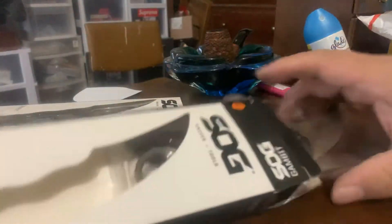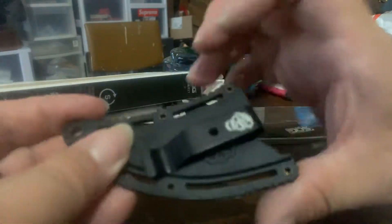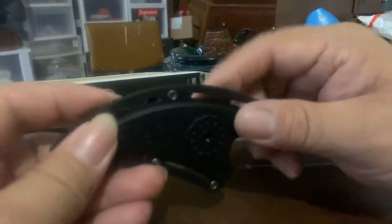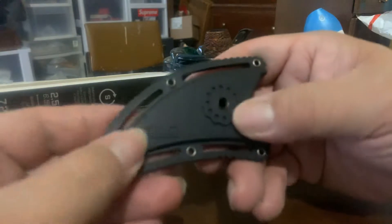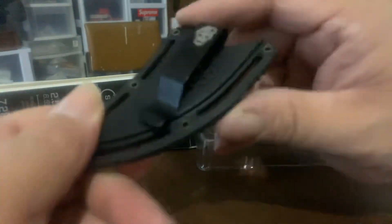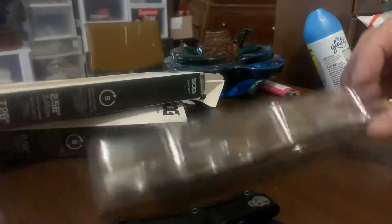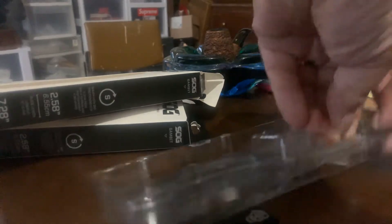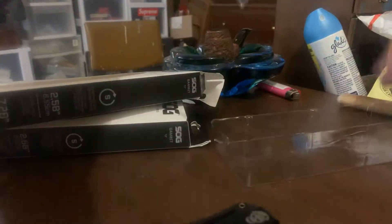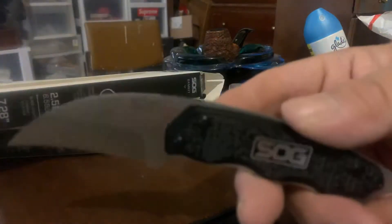That's an interesting sheath — more of a blade guard. I can feel that filled material. Here's a belt clip or boot clip, and the knife is double packed inside a blister. Oh, that's cute — it snapped in here.